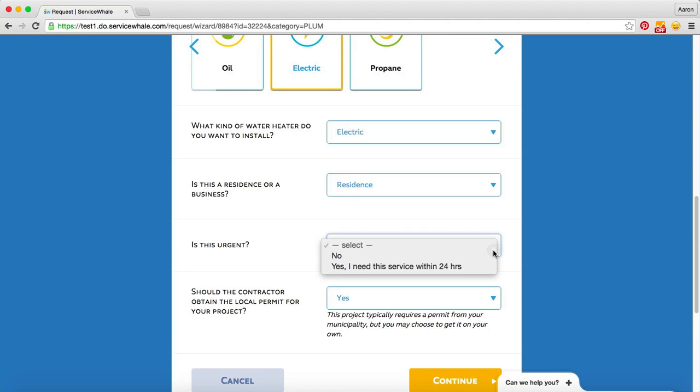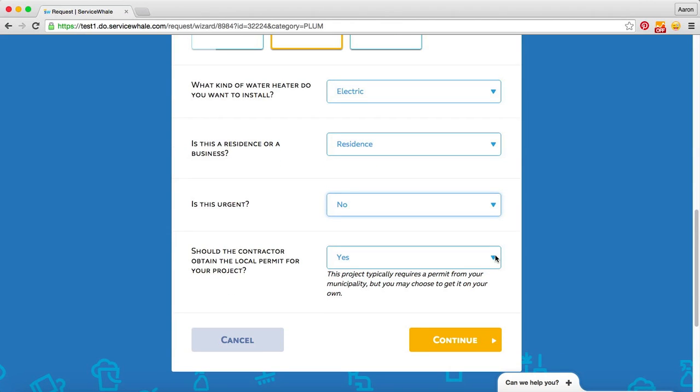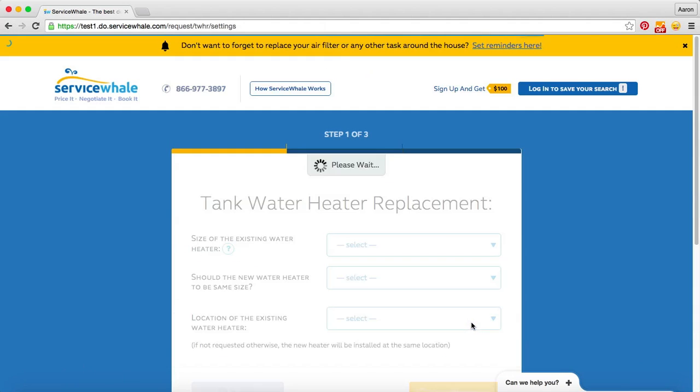And then whether or not we need emergency service — we'll indicate that we don't, however if we did need it done within 24 hours we could specify that. And that we would like to get quotes from contractors that are responsible for pulling the local permit to perform this work.